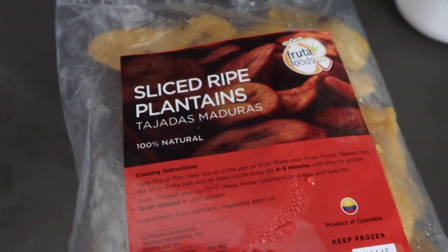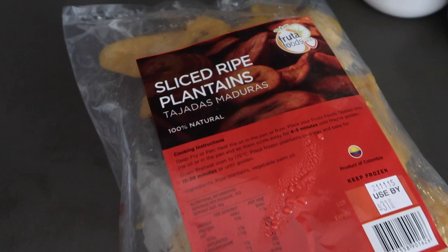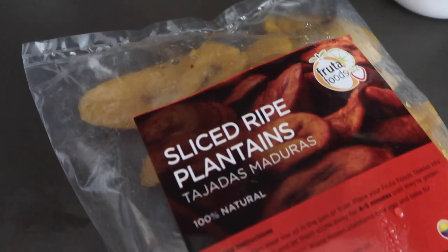This is the plantain I'm going to be using. We don't have fresh plantain all year round in Australia, so we have to deal with the packet ones — which is okay. I really like this one because it's really sweet when you fry it.